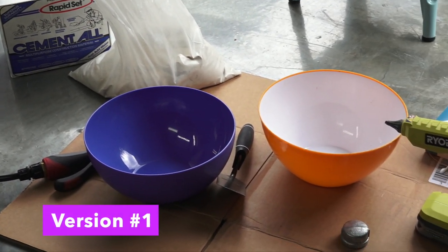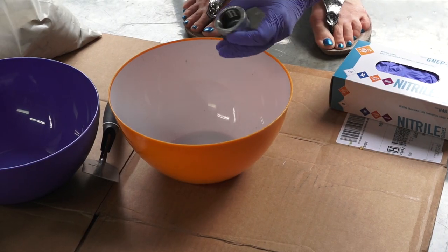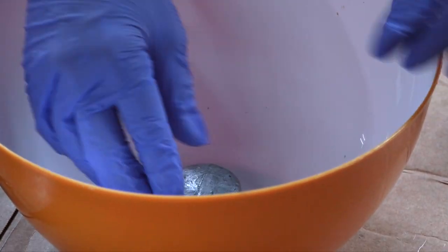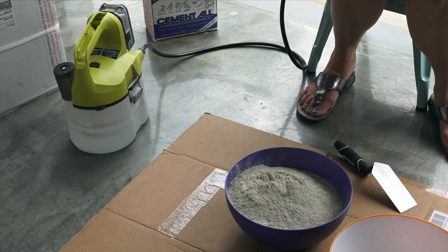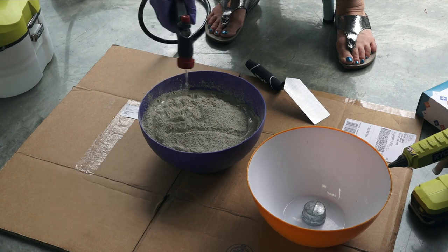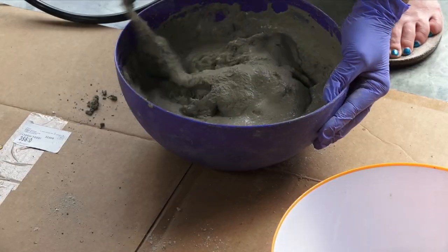You're going to need cement, a bowl, a pipe cap, and a hot glue gun. Hot glue the pipe cap to the bottom of the bowl. Mix up the concrete and fill up the bowl. We're using rapid set cement which cures in one hour. Each brand of concrete or cement is a little different so be sure to read the directions on the bag or the box.